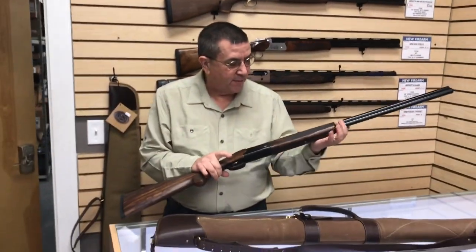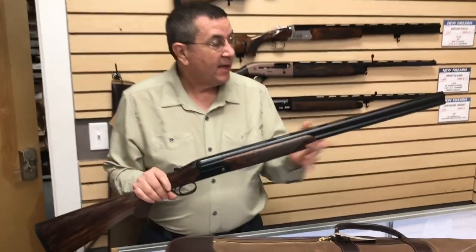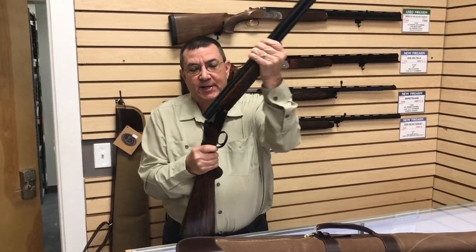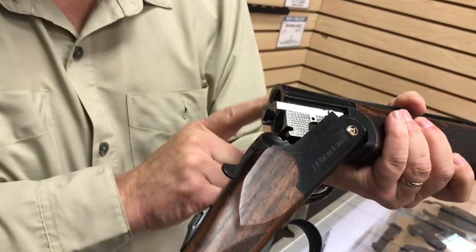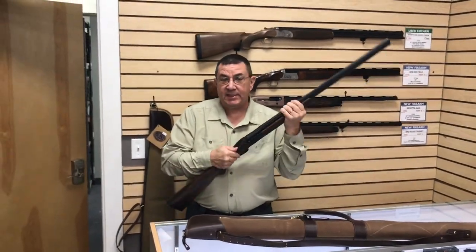A rounded Prince of Wales grip, trim forend. This is a 20 gauge; they also make it in 12. Comes with interchangeable choke tubes and has a hard case. It has a new locking system with four lockup places inside — two on the bottom and a couple inside there. So it's a real tight lockup, although the gun is easy to open and close — it's not like you're trying to force it open.